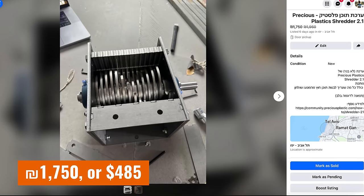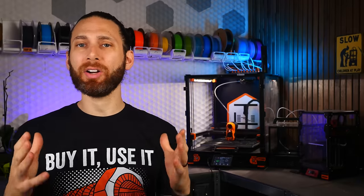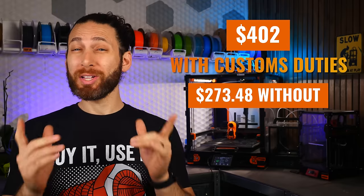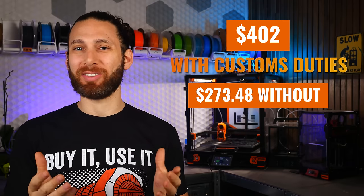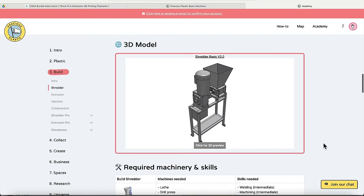I then had to pay import duties and customs of $129.19 — you may or may not have to pay these depending on where you are. Also, if you're local here in Israel and want to build your own filament shredder, I'm currently trying to sell the second kit for 1,750 shekels or $485 — ping me on Discord if you're interested. Assuming I'm successful in selling it, my entire cost for this part of the build comes down to just $402 with customs duties, or $273.48 if I get the duties reimbursed. That puts us well ahead of the estimated prices on the Precious Plastic website.